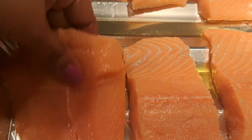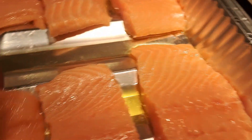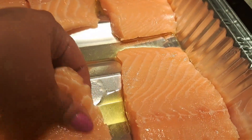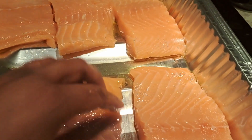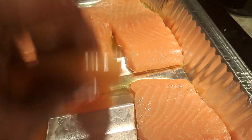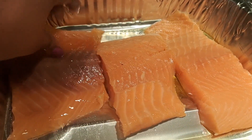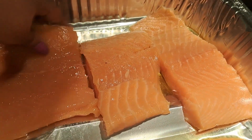I went ahead and sliced these into pieces. I put about a tablespoon of olive oil in the bottom of the pan, and I'm just going to get it on both sides — slide it back and forth just like that, so that I can get that oil on both sides.